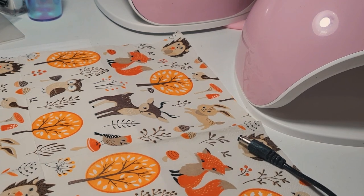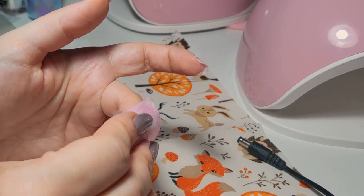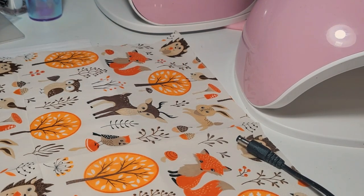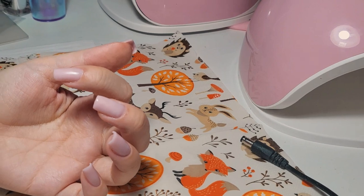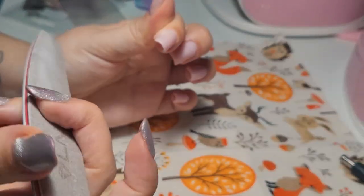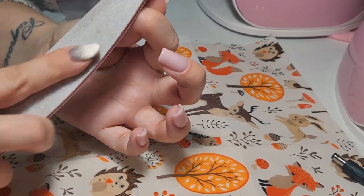Everyone was asking me if I also do gel nails but I wasn't very interested in gel nails at first. But it kind of just happened — I said I'll try and if I like it I'll do it, and if not I can always give up. That's how it happened for me, and I'm curious to see how you guys started doing nails.